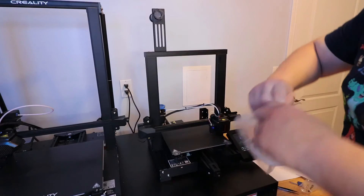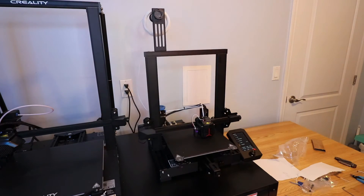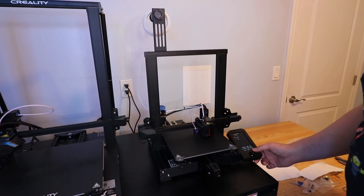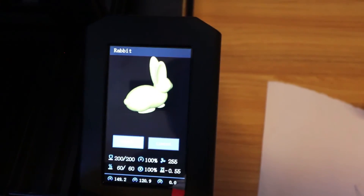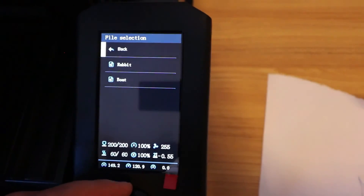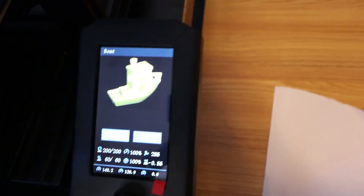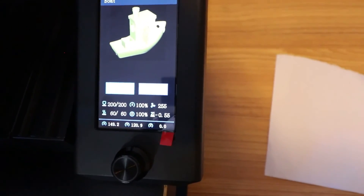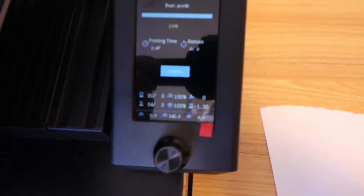While the automatic bed leveling runs for the first time, I'm going to use this white filament - no spool - to do a test print. Always make sure the tip of the filament is sharp before going into the extruder - cut it to a nice sharp tip. Now that the filament's loaded, I'll throw in the micro SD card on the bottom. There's a rabbit and a boat - let's see which is faster. You can actually view what you're about to print. I've never 3D printed a benchy before, so I'm going to print it!